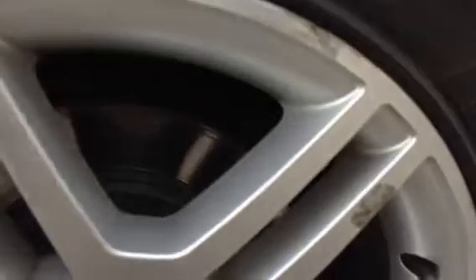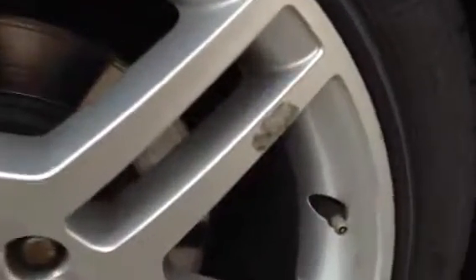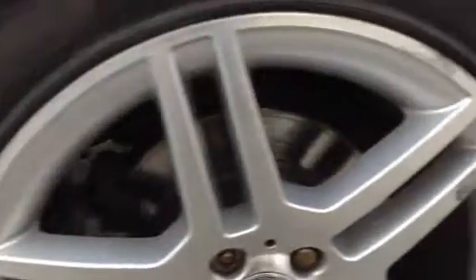Rear tyre looking at a good three to four mil. Looking at the offside rear alloy, we've got some signs of corrosion. They are a polished finish, so once the water gets underneath they do start to corrode. Around the centre cap you can see we've got some corrosion again. No signs of any curbing or anything like that, but there is some corrosion to the alloy.